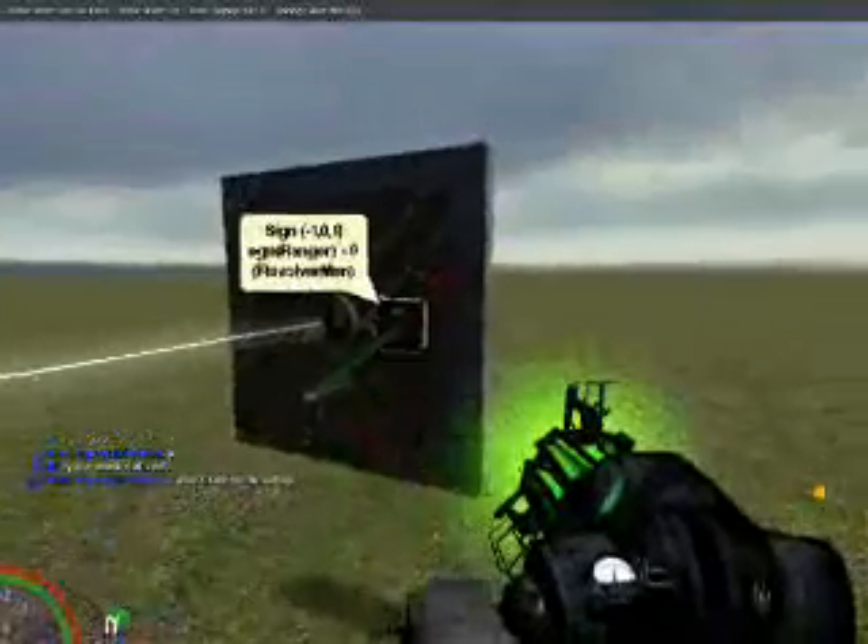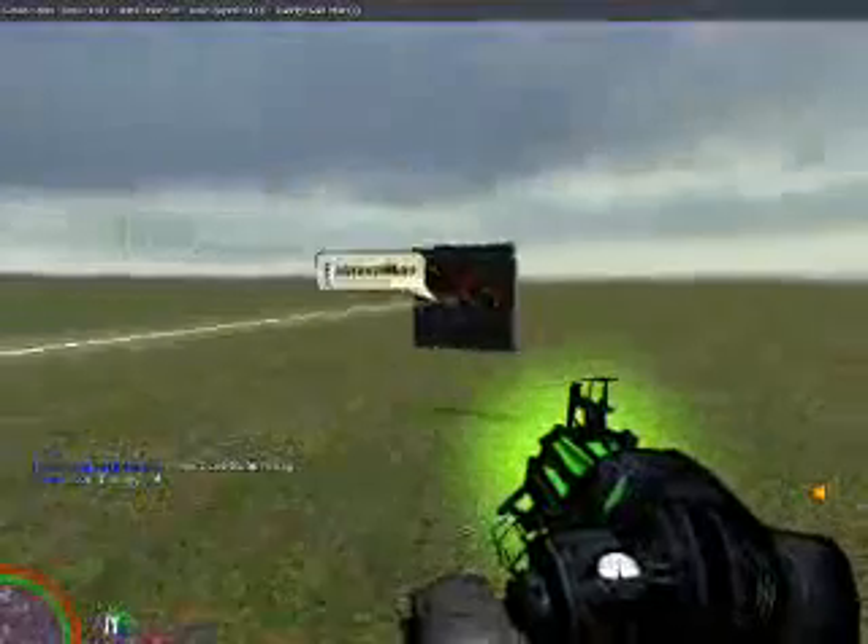Thank you for watching. Check out our server, Gary's Mod Ethics, whenever you're on GMod.